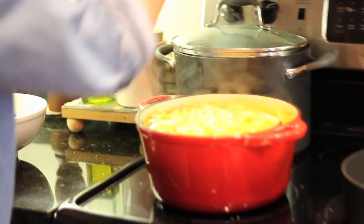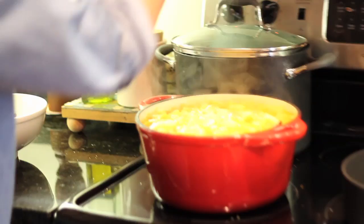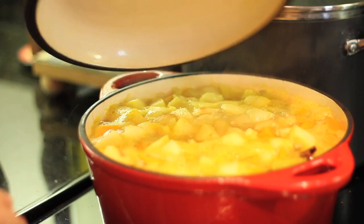It just started boiling, so I turned it all the way down to simmer. It's been simmering for 25 to 30 minutes now. I just stick a knife in here and it's all cooked through — it's all tender.